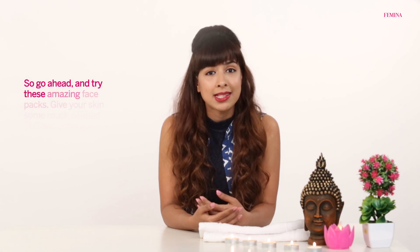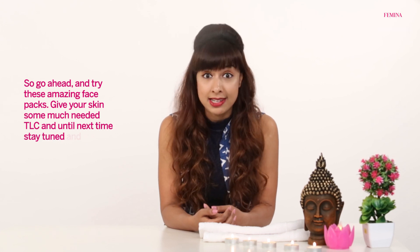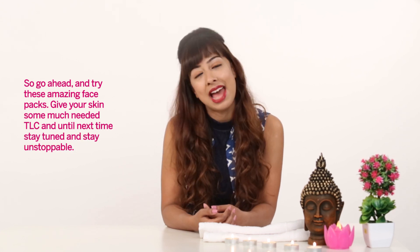So go ahead and try these amazing face packs. Give your skin some much needed TLC. And until next time, stay tuned and stay unstoppable.